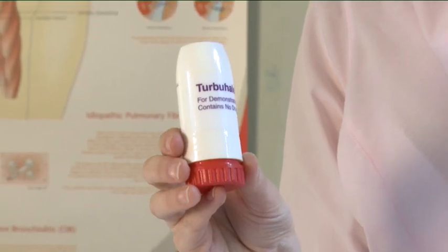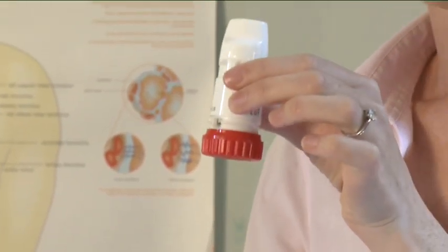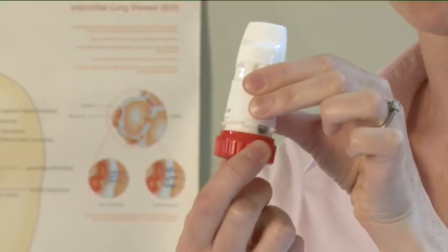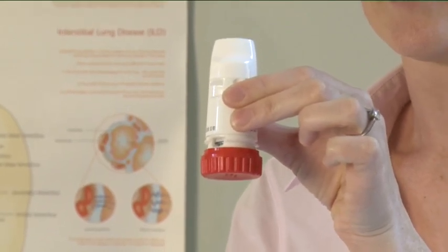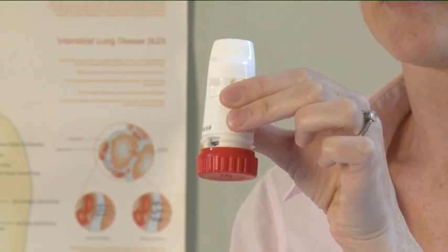To take an inhalation, unscrew the cover and lift it off. You may hear a rattling sound. Hold your Turbohaler upright with the red grip at the bottom. Do not hold the mouthpiece when you load your Turbohaler. To load your Turbohaler with a dose, turn the red grip as far as it will go in one direction, then turn it as far as it will go in the other direction. It does not matter which way you turn it first.